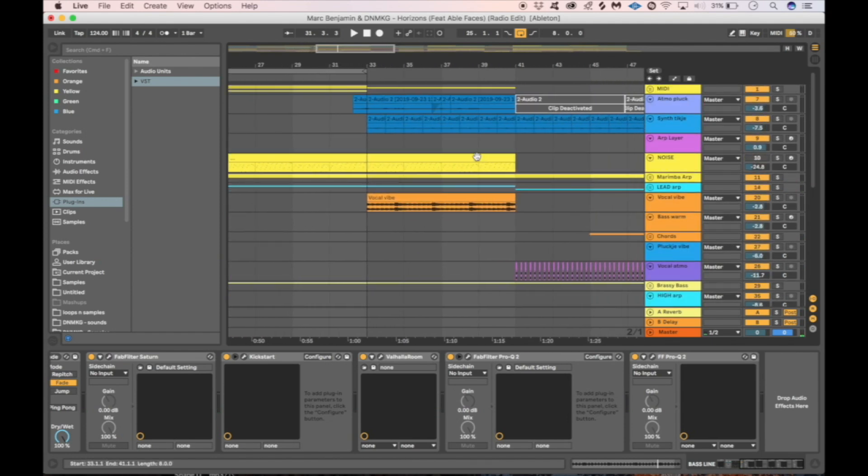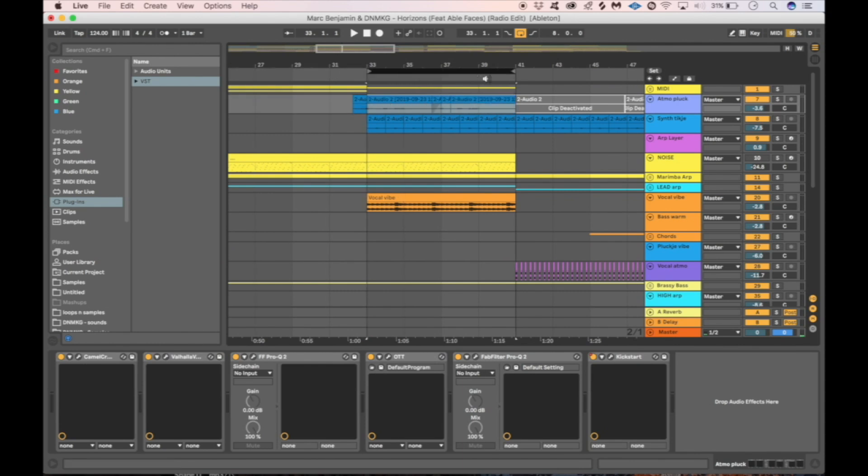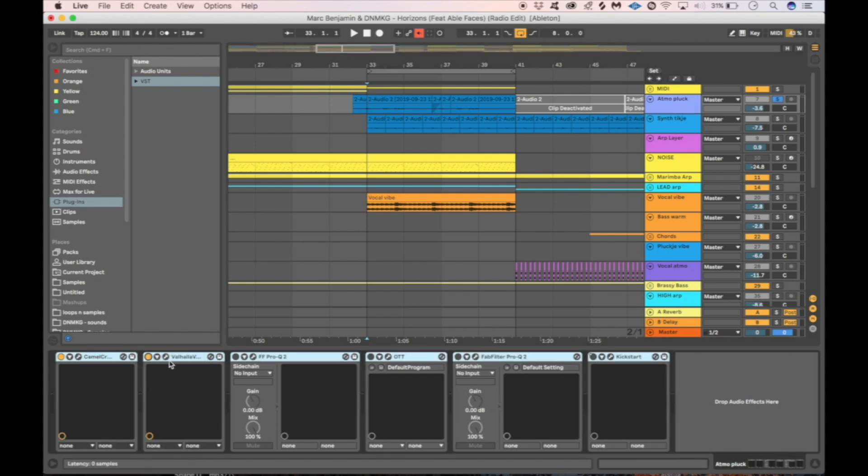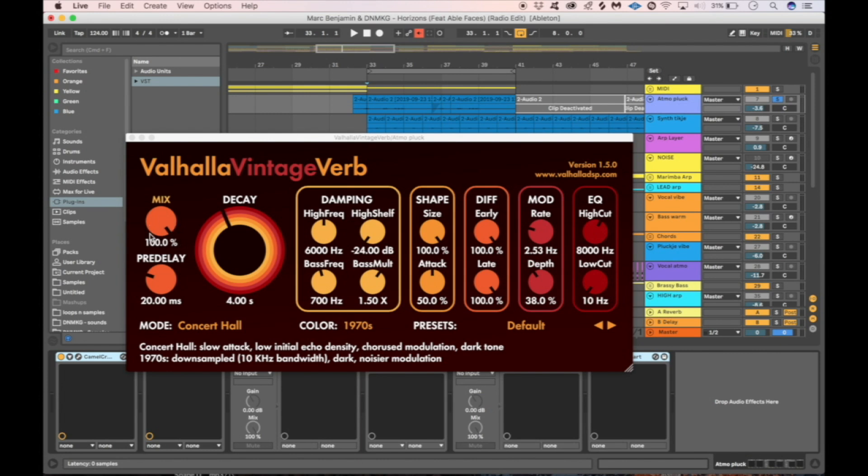That's it for most of the synths, though we also have this little synth here that stands out quite a lot — also out of the Model D. It's just a standard sound you can get out of any synth, but once we got going with the Model D we couldn't stop. It sounds a little different when we first drag it into our project — super basic, nothing special. Then we add some crunch, some Valhalla at 100% mix, and some Pro-Q.